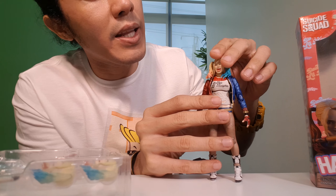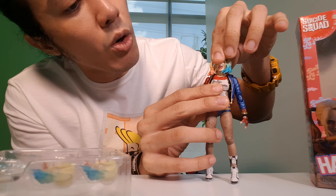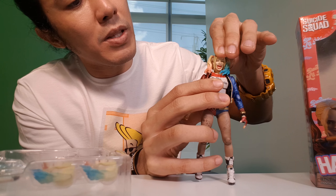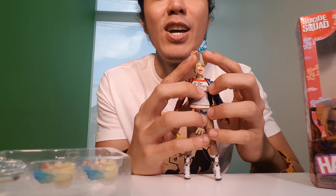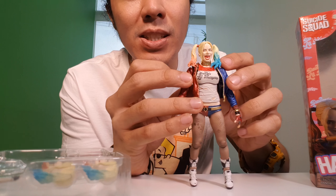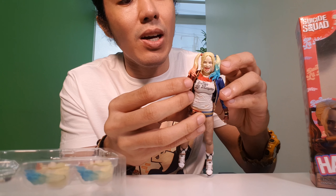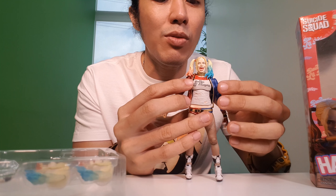For the head articulation, it can look left and right, and look down a bit and up a little, but not really high — so there's limited articulation there. I like the hair effect — you think it's blowing her hair, like she was screaming. The bangs on her face are not moving. And the jacket — you'd think it's removable, but it's not, and it's not advisable to take it off.